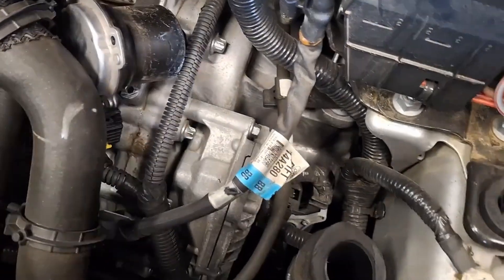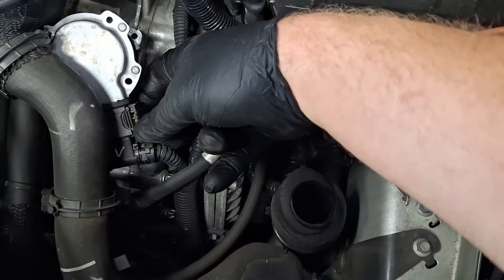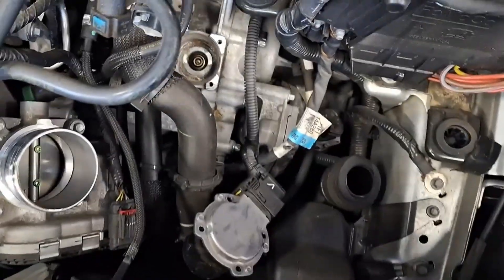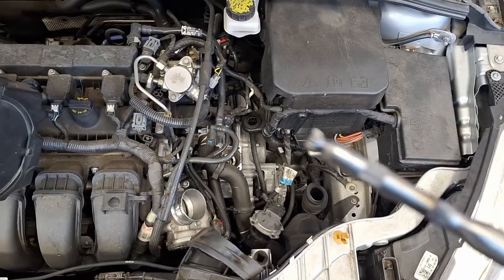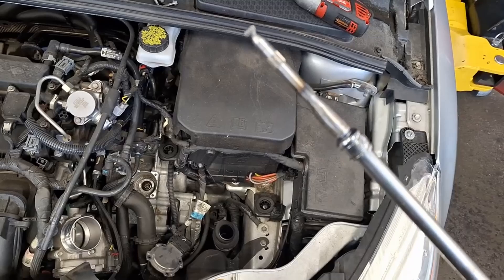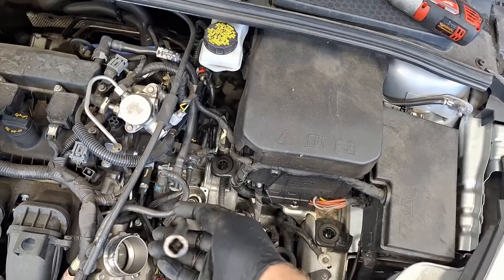You can also get clutch stuck applied codes, such as P287A. When doing the actuator swap, you can also rotate the clutch forks. For example, if you have a clutch A stuck applied code, turn clutch A by hand using a special spline socket — I'll link that below. I'll also link my video showing exactly how to do this in more detail, as well as a video demonstrating an actuator swap.